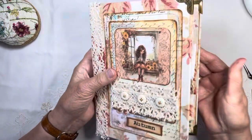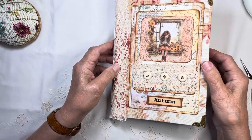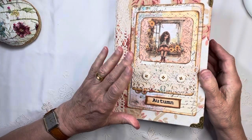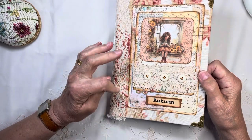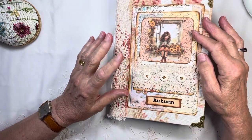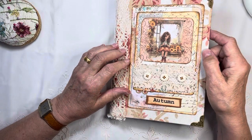All right, let's begin. The kit is from Rach and Bella's Autumn Kit and it's absolutely beautiful. If you fancy this kit, go over to Rach and Bella's Etsy shop or Kofi shop — they'll be listed below. She's got about four or five different but similar kits for autumn in her shop.